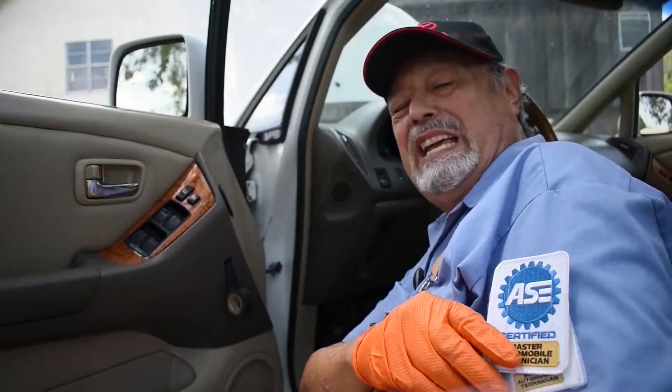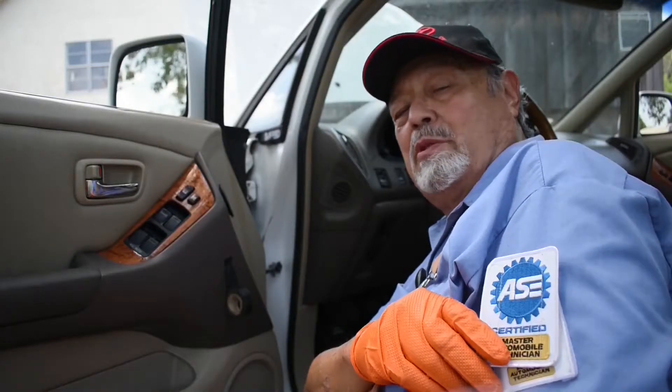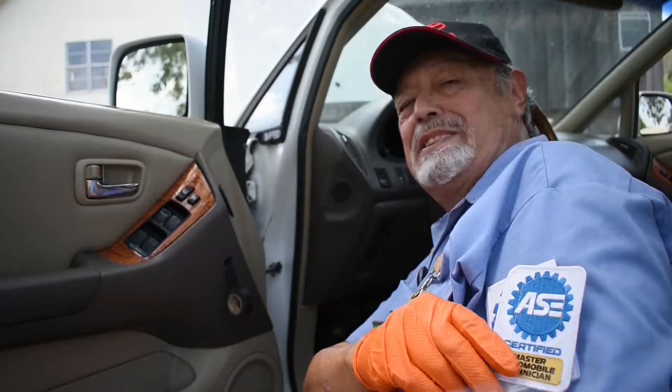I bet some of you have noticed my special patch — let me explain it. I normally wear the legitimate patch, the ASE, automotive service excellence. I've been certified a long time.